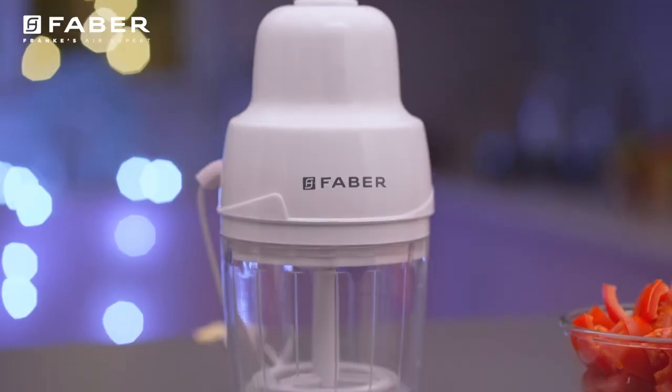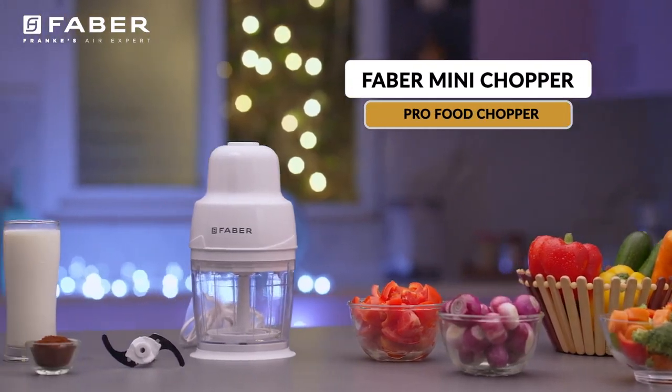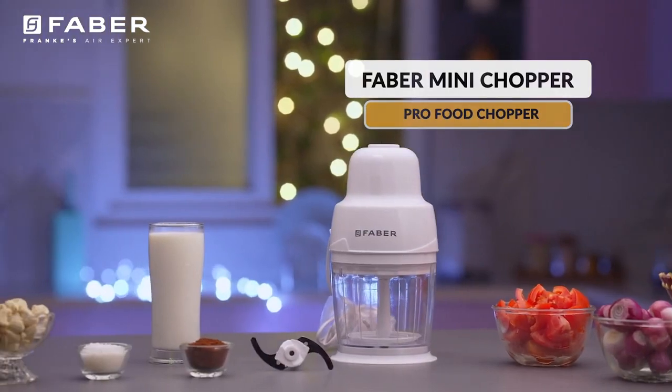So what are you waiting for? Bring home this precision machine and begin the chopping revolution in your kitchen.